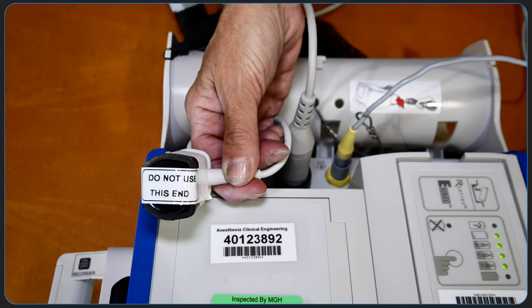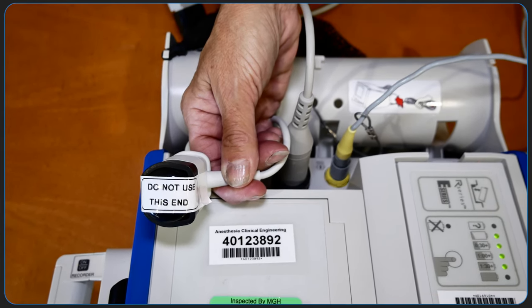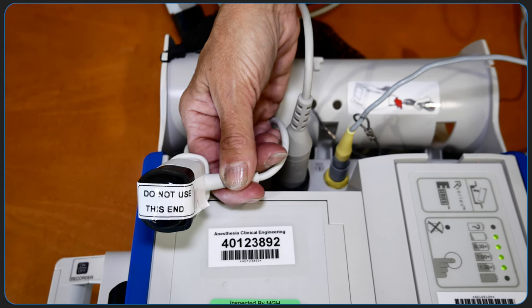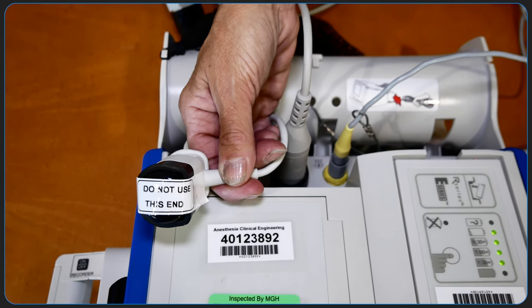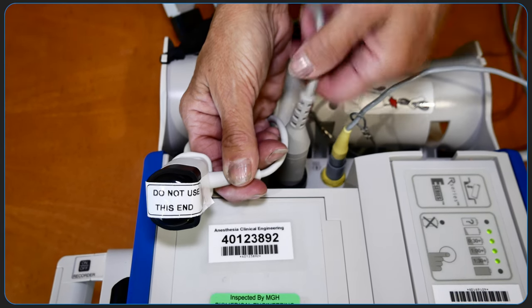This defibrillator has an option to provide feedback on chest compressions. This is only being trialed in the PICU at Mass General. The connector is covered to prevent inadvertent attachment to the 3-lead ECG connector, which is located immediately next to it.